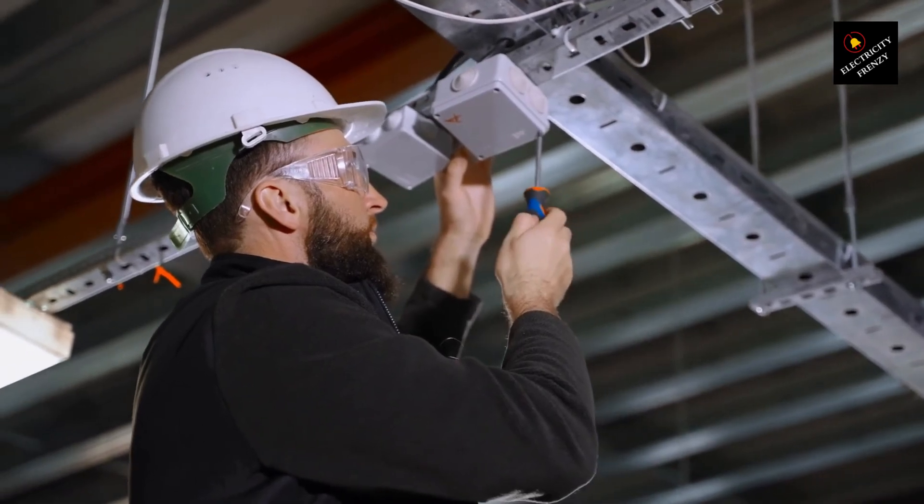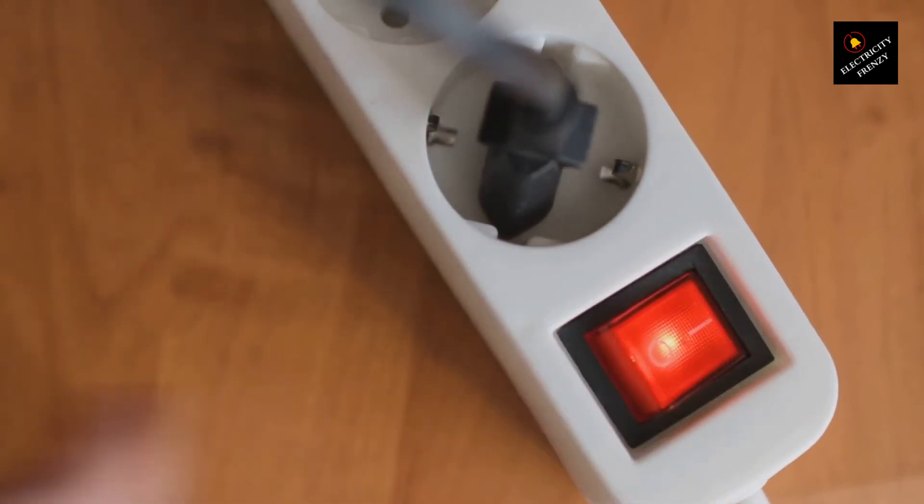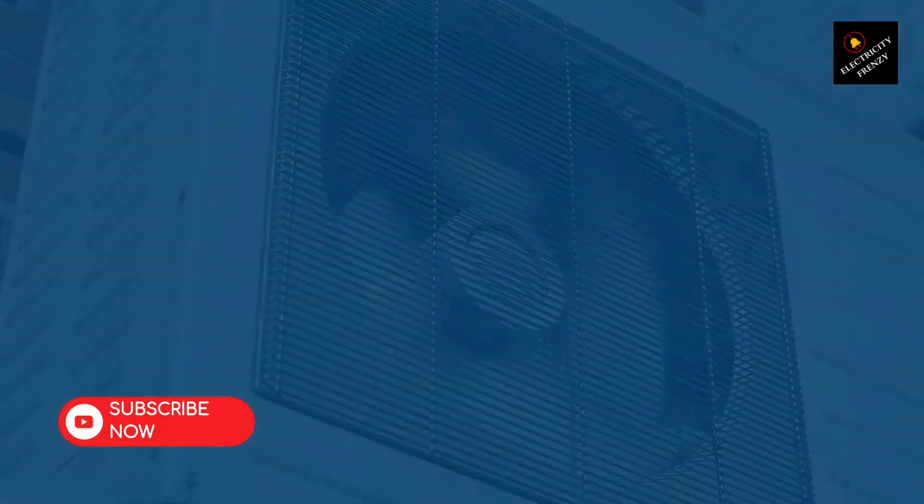They'll ensure your setup is safe and complies with local electrical codes. And there you have it, homeowners. Using extension cords for air conditioners might seem like a convenient option, but it's not worth the potential risks. Stay safe and keep your cool.